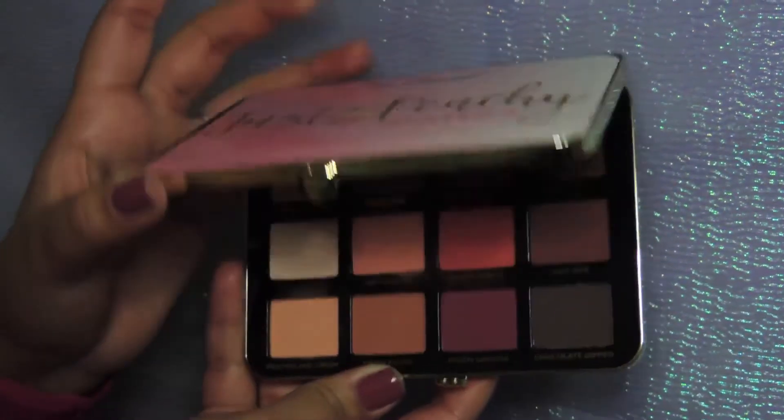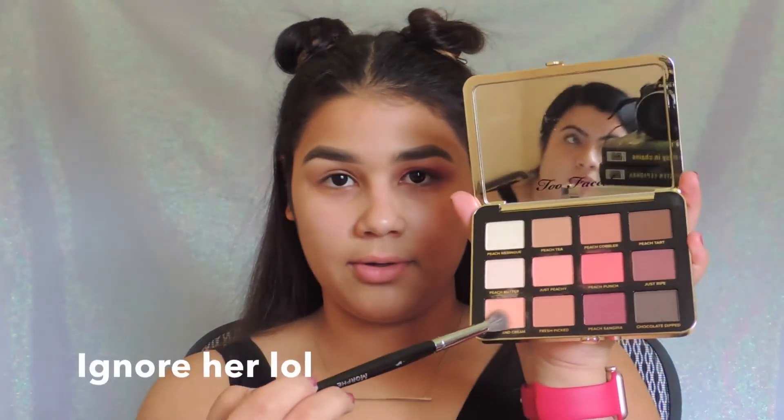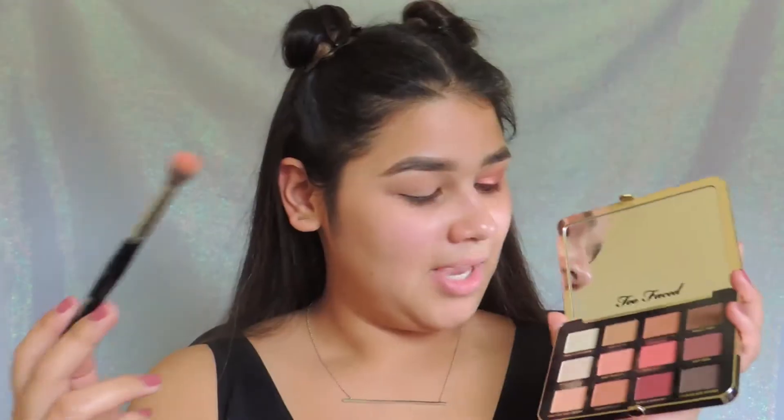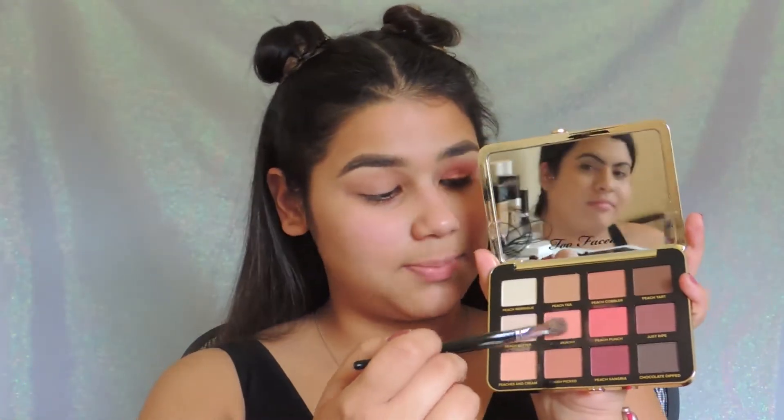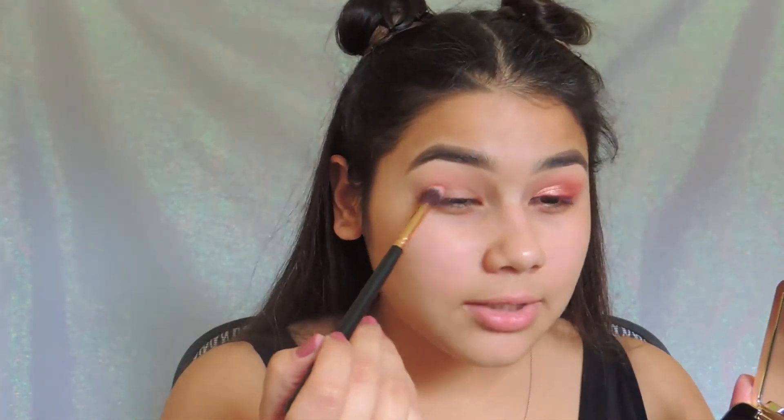I did one eye off camera and my eyebrows off camera as well. I'm going to be using the Too Faced Just Peachy Matte Palette. I'm going in with the shade Peaches and Cream. Now I'm going to go in with the Just Peachy shade. I'm going to go in with a different brush, one that's a little bit smarter, and I'm going to go in with Peach Punch on the outer V.